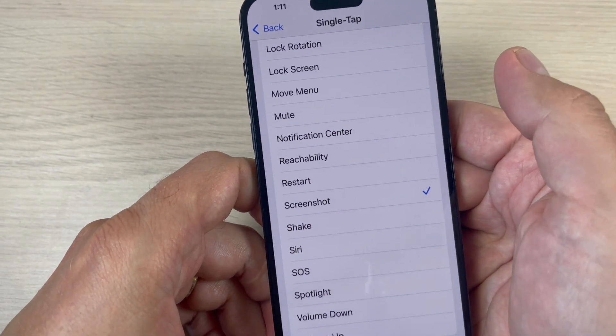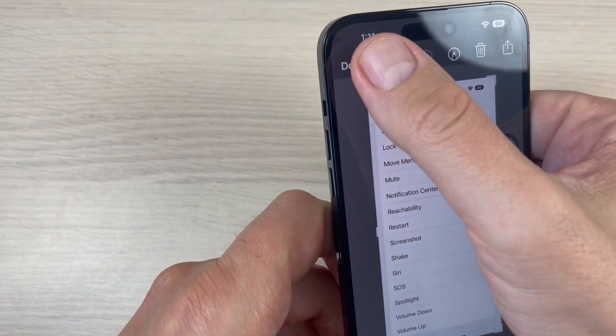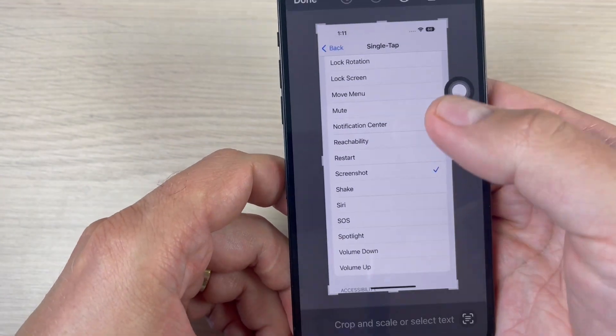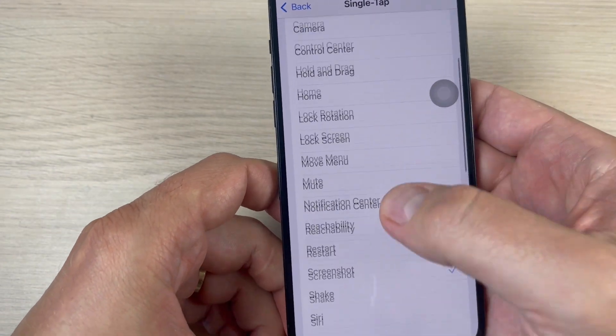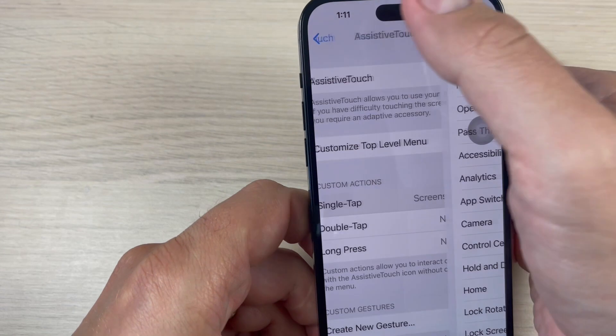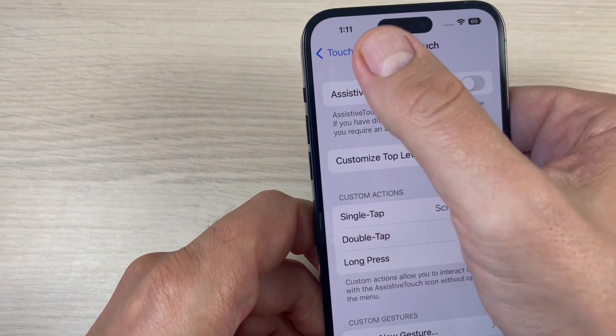Just press once on this virtual button, and as you can see I have a new screenshot. It's not so hard. Now let's go back and disable this function, and I'll show you the third way.